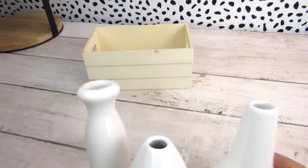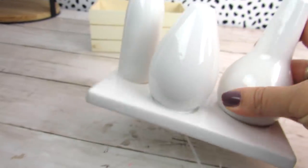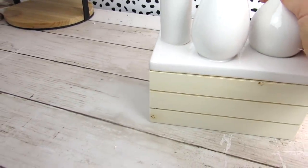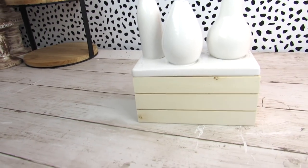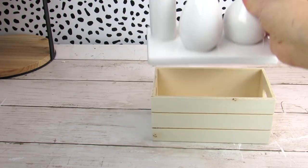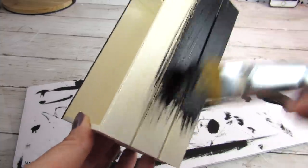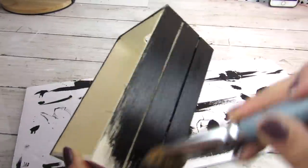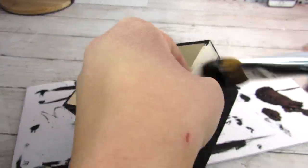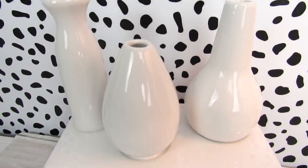Dollar Tree crates are great for small storage, but if you want to be more discreet and decorative about what you store, small pieces like this from the Target Dollar Spot are great — this piece fits perfectly on top of a Dollar Tree wooden crate. All I did was paint the bottom of the crate in black for a very modern black and white look. Once one coat was dry, I added some stickers for a really fun functional decorative piece using awesome Dollar Tree wooden crates.